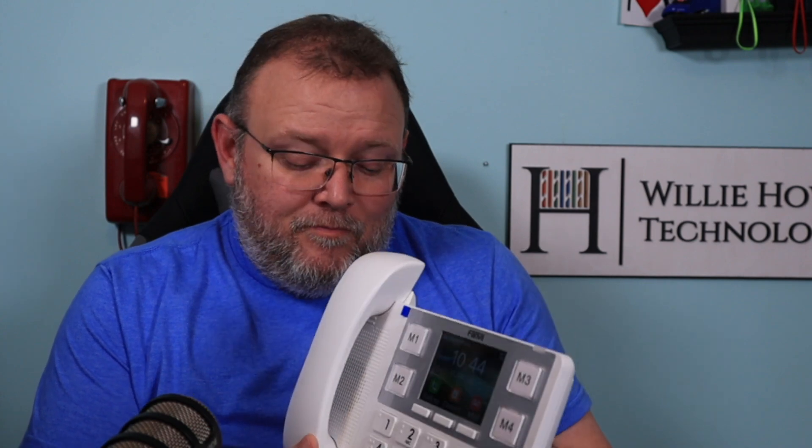Once again, I'm Willie. I'm so excited about this phone I can't even talk. I'm going to put this on my desk and I'm going to run this as my daily driver for a while, right next to my Grandstream GXP 2170. So let me know what you think about this — I'm looking forward to the comments because I'm sure it's going to spark great debate. Once again, I'm Willie. I want to thank you for being here, and as always, I'll see you in the next video.